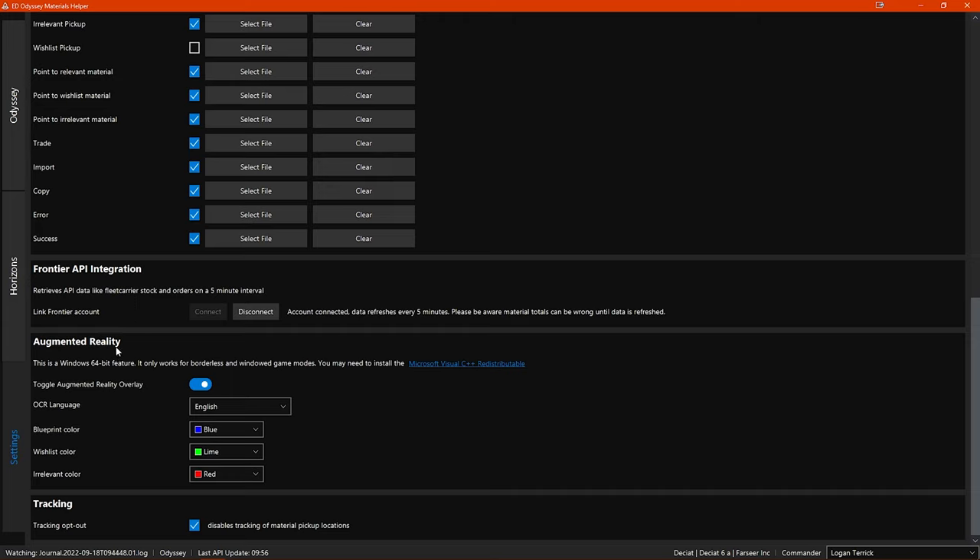Next you have the options for the augmented reality feature settings, which I will discuss when we get to the relevant section. And finally you have an opt-out for tracking. The program by default will track what materials are picked up and where they are picked up, though they are not recorded as being picked up by you directly. The tracking is used to show the most popular locations for collecting all the materials. You can disable this tracking, but then you won't be contributing to a really useful addition.